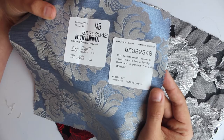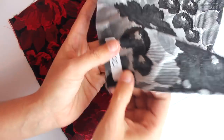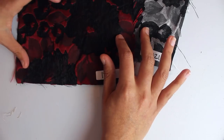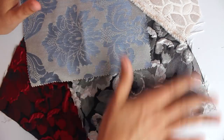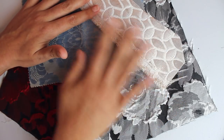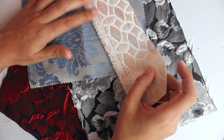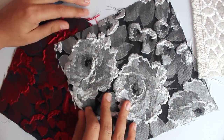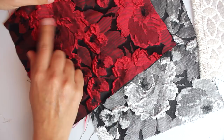I'll have the fabric information linked in the description box below. Both of these came from Style Maker Fabrics — if you go to their site and type in the search bar 12021 or 12011 you'll be able to find both of these. I thought all of these prints were beautiful for a wedding type event or any kind of springy event. Obviously these lighter colors may not be great for a wedding because you don't want to upset the bride, but if you're doing a graduation, baby shower, or something like that, I think this would be perfect. You can't go wrong with a big bold red — hint hint to something later.